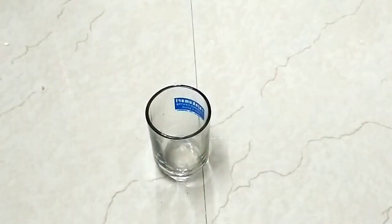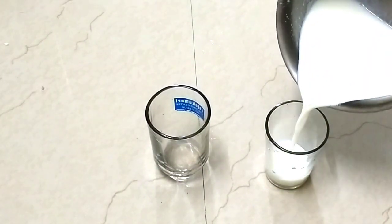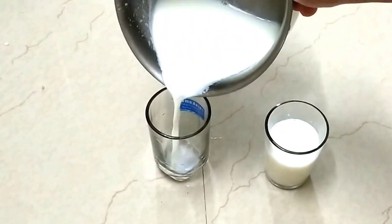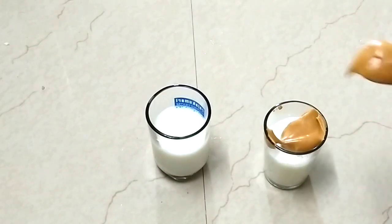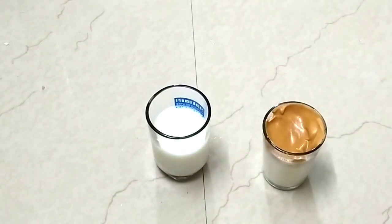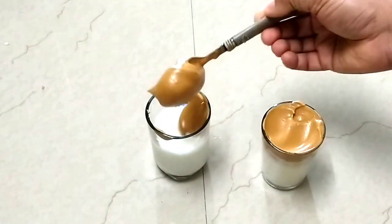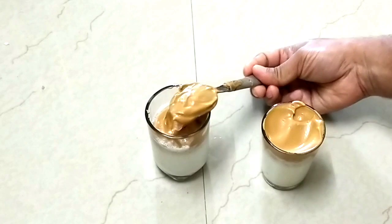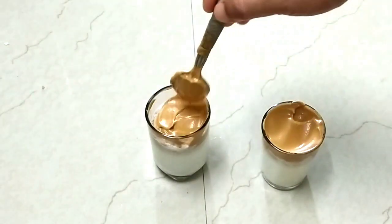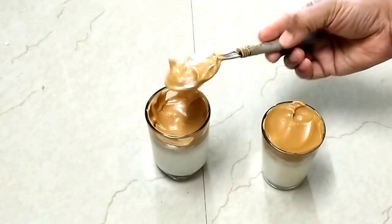If you add a glass tumbler, you can add a little visible layer. Take a glass and add a foamy coffee to the glass.